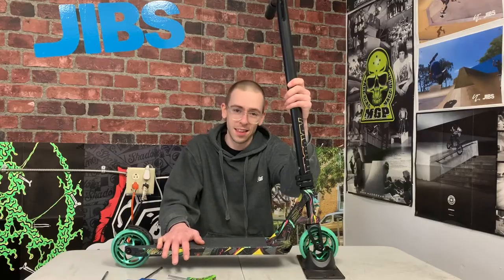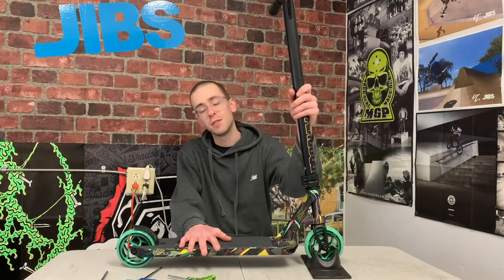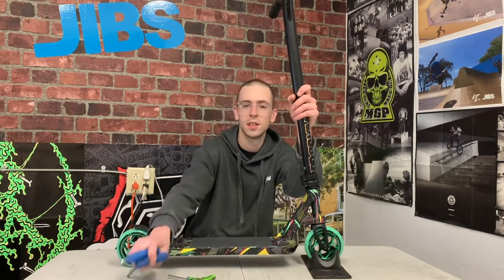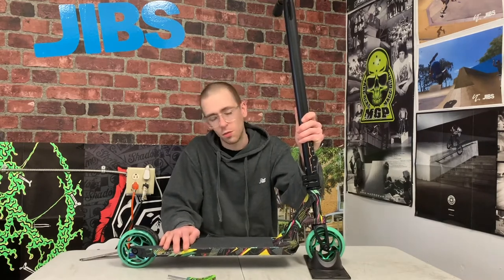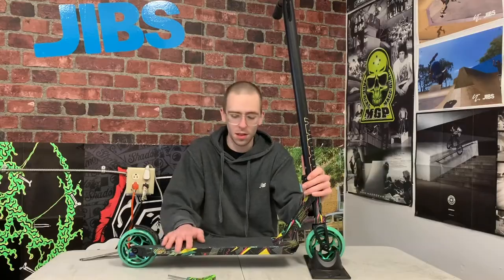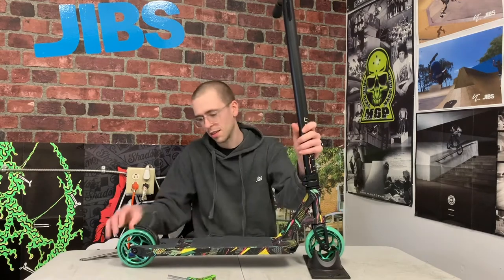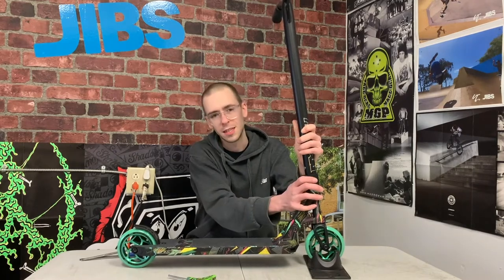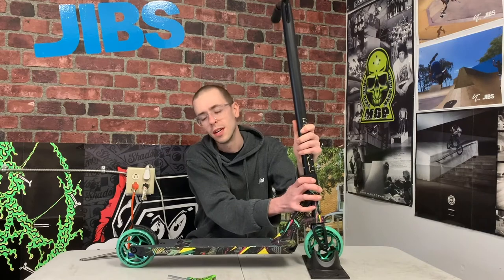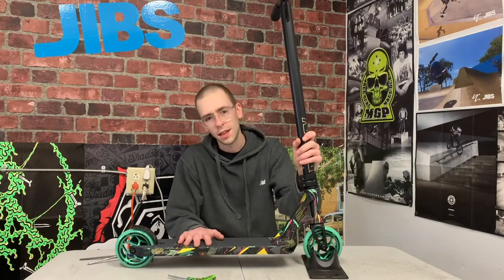You'll notice after a little bit of riding your scooter might start to sound rattly. If your scooter starts to sound like that, you definitely want to get out your tools and give it a little bit of TLC. If you keep riding your scooter while it sounds like this, parts are going to wear out way too quickly. If you've got loose bearings and loose wheels when you're out riding, jumping, grinding, and doing all that stuff, all these parts are going to be taking way more force than they were meant to. If you tighten them up though, everything will work properly and your scooter will last a lot longer.